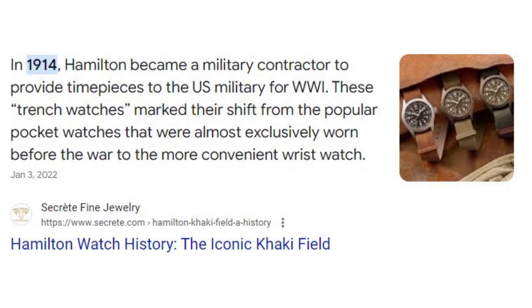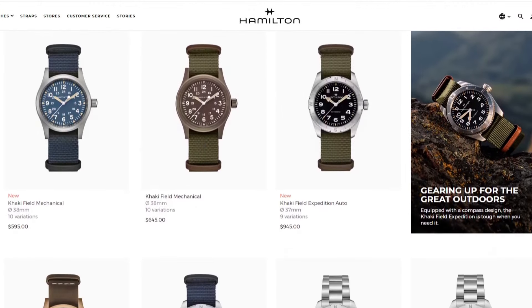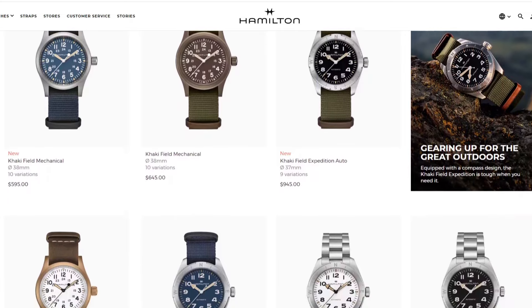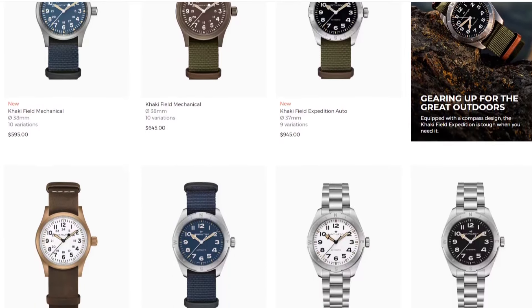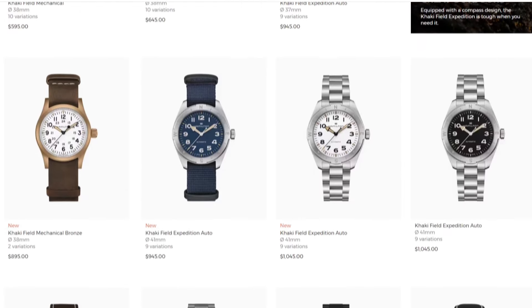On the upper end of Bertucci watches, where you're getting closer to that $400 range, I would start looking at Hamilton. Hamilton has a long history of field watches — I believe they were used in World War II and it's one of the icons of that industry. Hamilton is probably the biggest name in field watches and they make really good stuff. I have a Hamilton but it's not a field watch, so I can't make a direct one-on-one comparison.